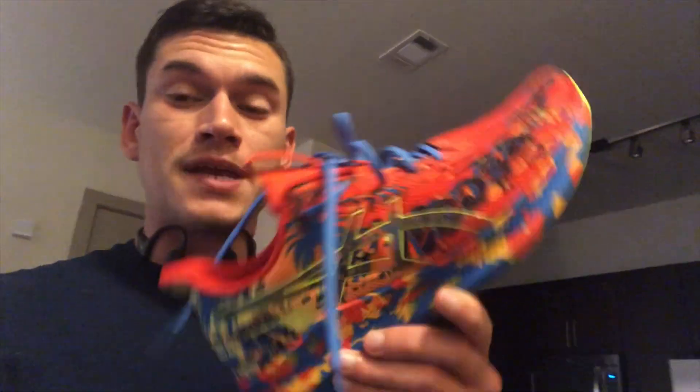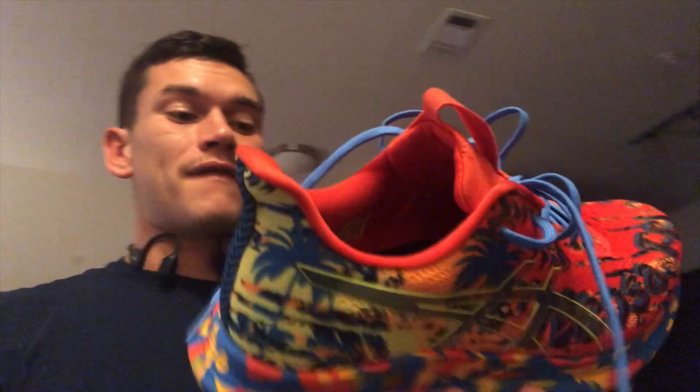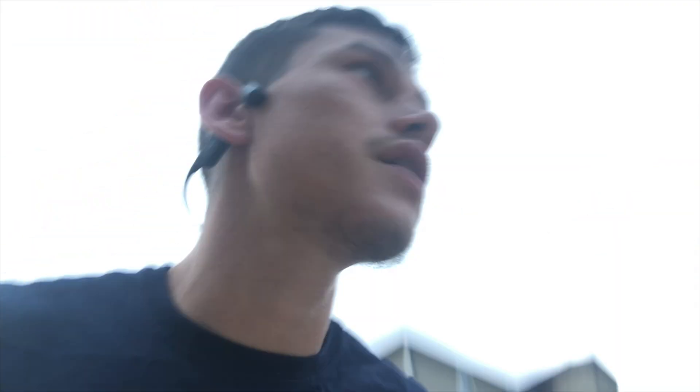So I'm about to go ahead and take these for a 10-mile spin and give you all my first impression. So stay tuned. All right, here we go.